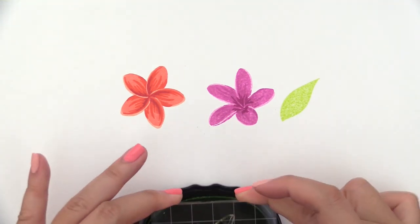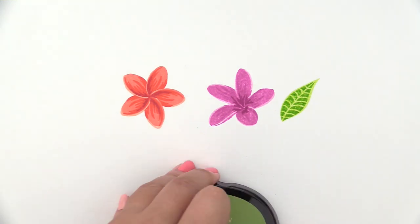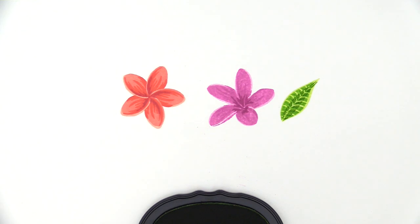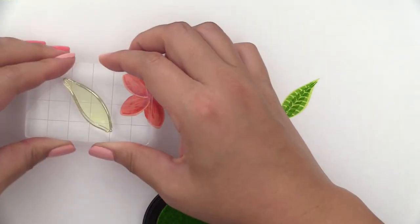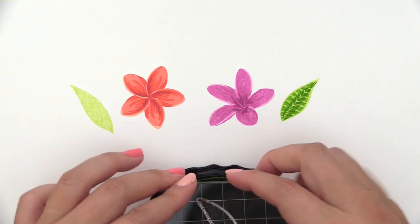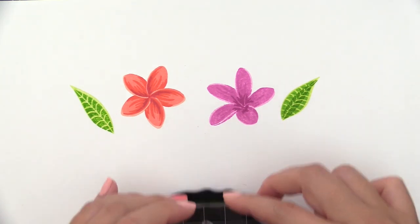For the leaf, I'm going to use Limeade for the lightest one, then Lime for the second shade, and for the last image I am using Fresh Leaf. Same for the other set of leaves — we're going to use Limeade, Lime for the second image, and Fresh Leaf for the third image.